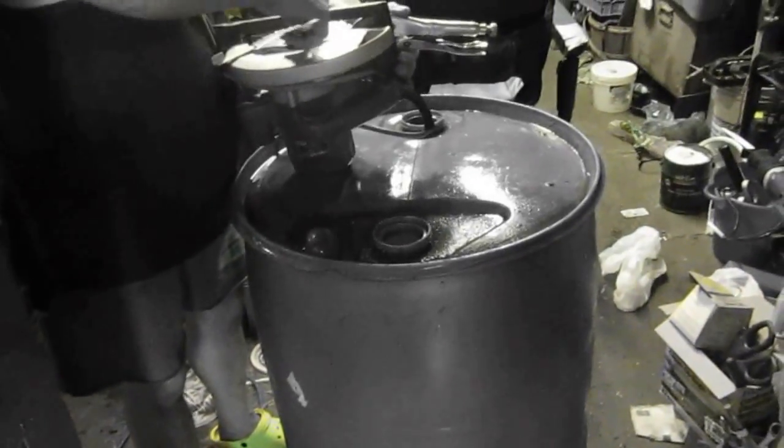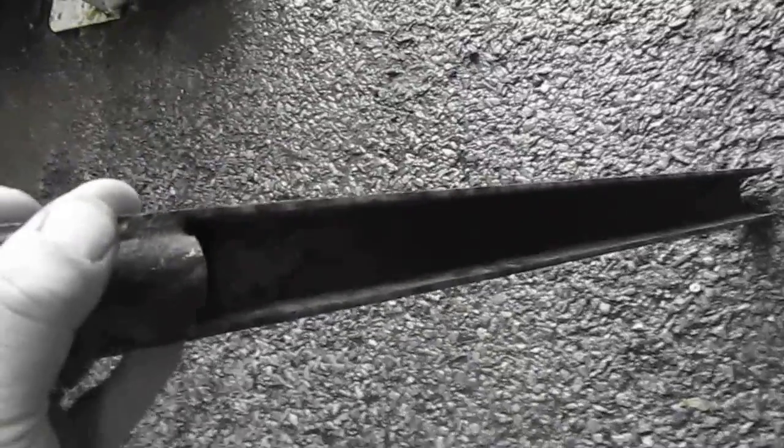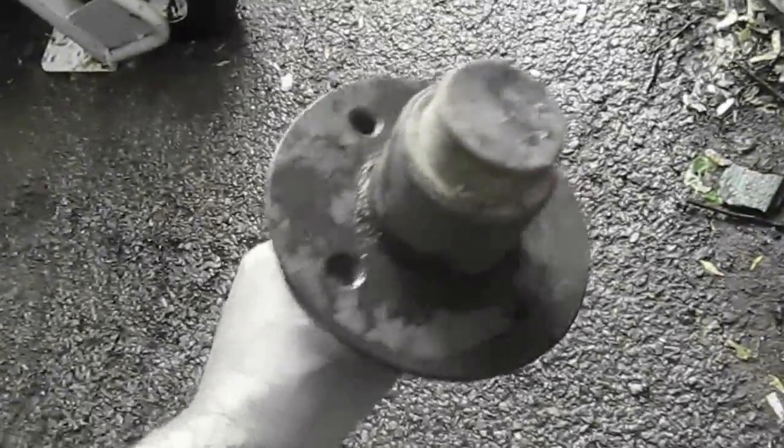Getting ready to create my Savonius vertical axis wind turbine setup. I had briefly shown the axle before — it's just half of a trailer axle. There are four bolts on it and it spins fairly freely. It's got channel steel on it that's just slightly larger in diameter than the pole I sunk into the middle of the dome pond, so this will encase the pipe sticking out of the pond and I'll just clamp it onto it.